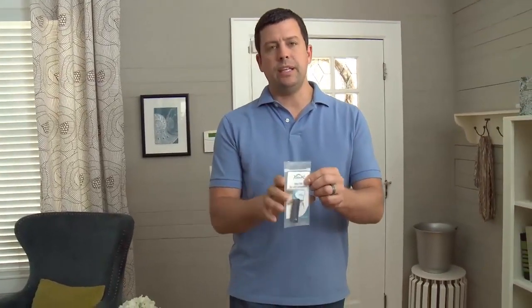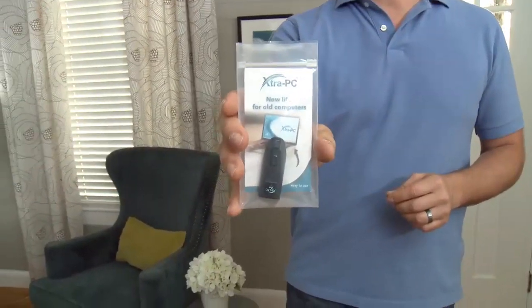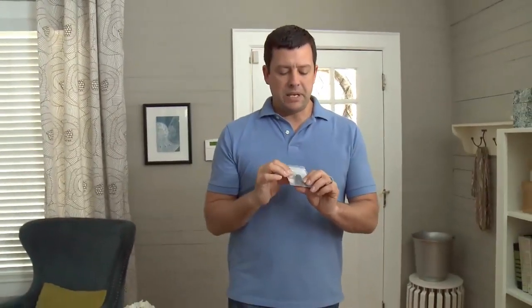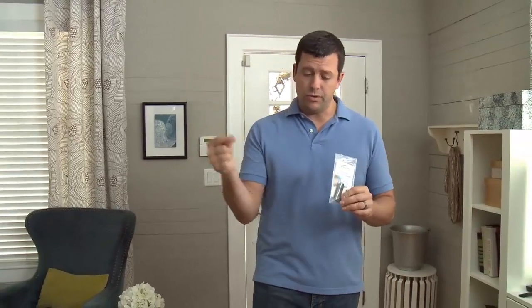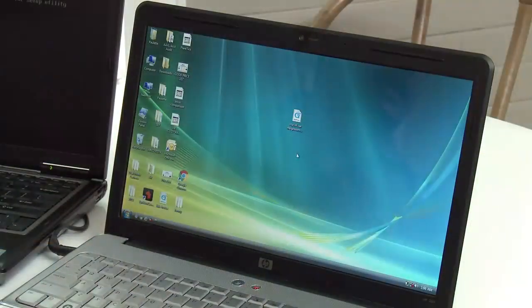Hey you guys, Cory here. I appreciate you watching my video. I just ordered the Extra PC and got it in the mail. The Extra PC is like a little USB thumb drive looking thing that you stick inside an old slow laptop, and it's supposed to bring it back to life.